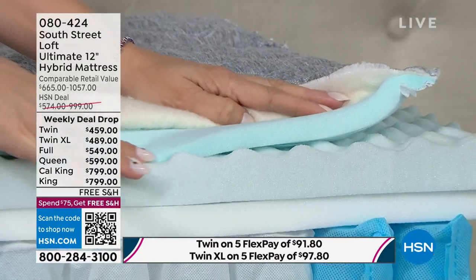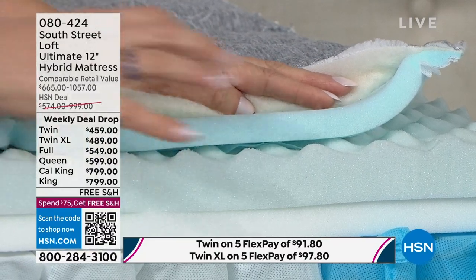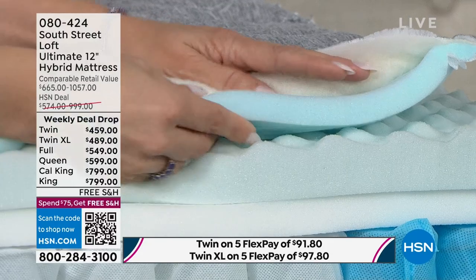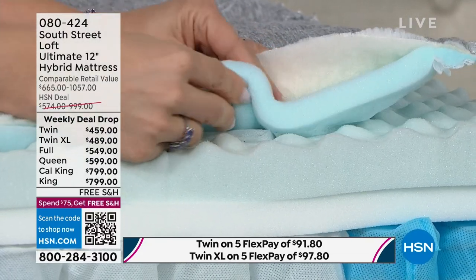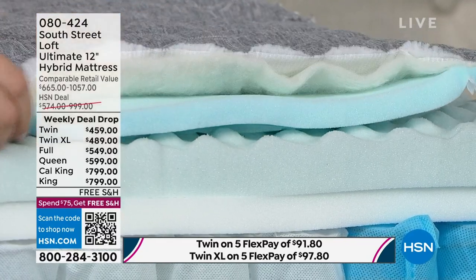The next layer is our gel quilt — this is that first impression you'll feel when you sit and lay on this mattress. It's going to contour and cradle your body. You kind of want the whole mattress made of this, but you also need support, which is why we have balance.